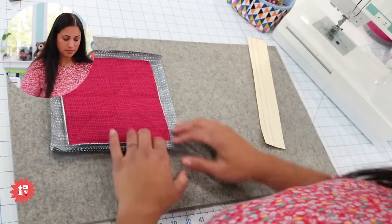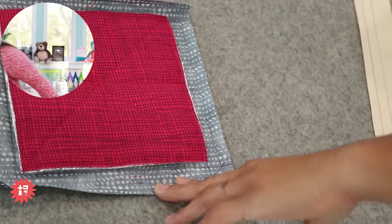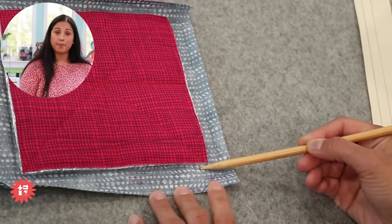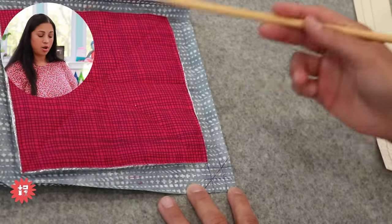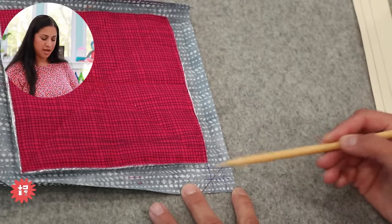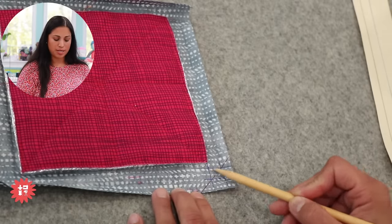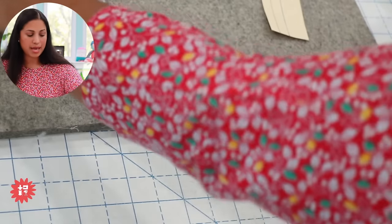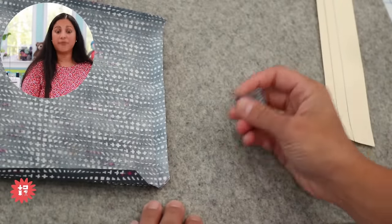Everything should be centered if cut precisely. Let me give you a close-up of this corner — I marked it with a pen so you can see the reference lines. We have a fold at one inch over and one inch up, and a fold at half an inch over and half an inch up on each side. You'll repeat that across all four sides. Then draw the intersection — a little tic-tac-toe — and cut across the diagonal of that small square.